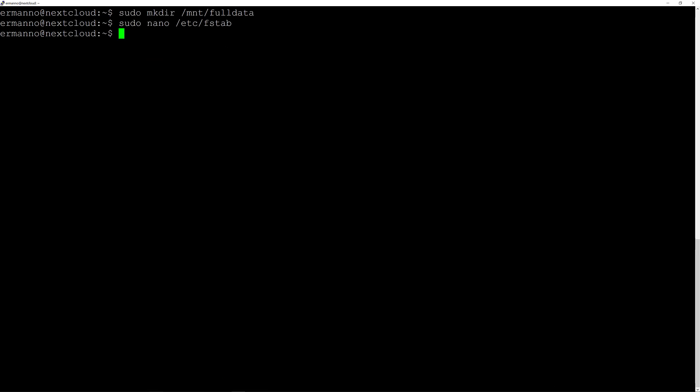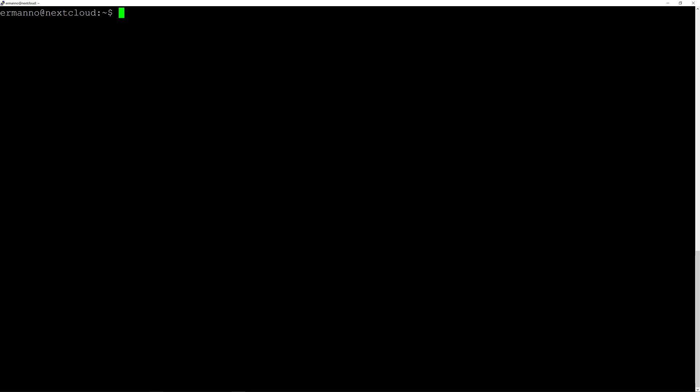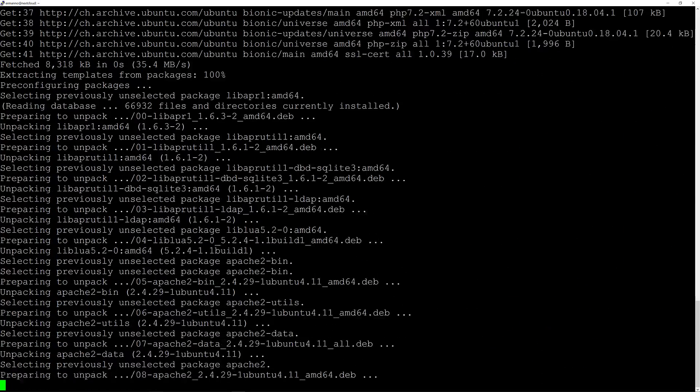Hit Ctrl+X to exit the editor. Now let's mount this new location by typing sudo mount -a and there you go. In order to use Nextcloud we need to also install the LAMP stack — the Apache web server, the MySQL database, and PHP — otherwise Nextcloud won't work. So let's install those. First for PHP, we'll type sudo apt-get install -y php php-gd php-curl php-zip php-xml and php-mbstring.